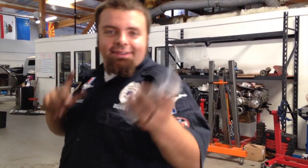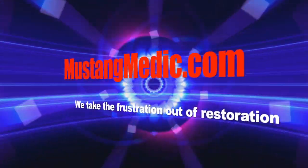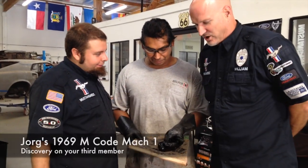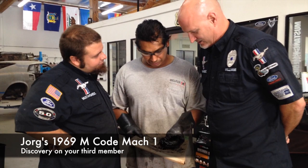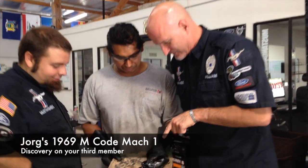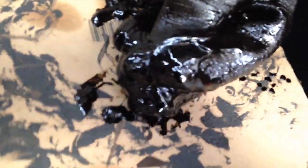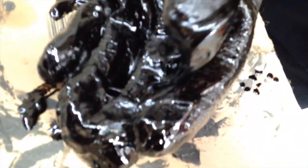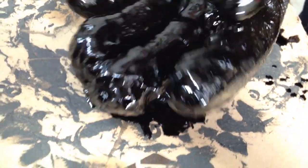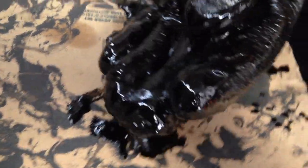We got some details on the differential for your '69 M-code. At mustangmedic.com we take the frustration out of restoration. Carlos is digging in — this is what came out of the rear end of the '69. Notice it's not a slime monster — that is Carlos's fingers. This is what it looks like, guys.